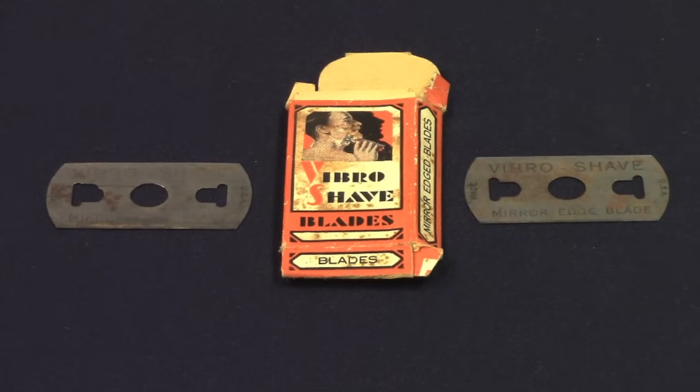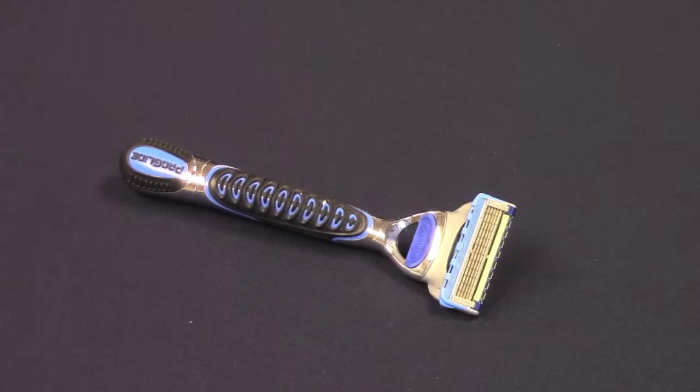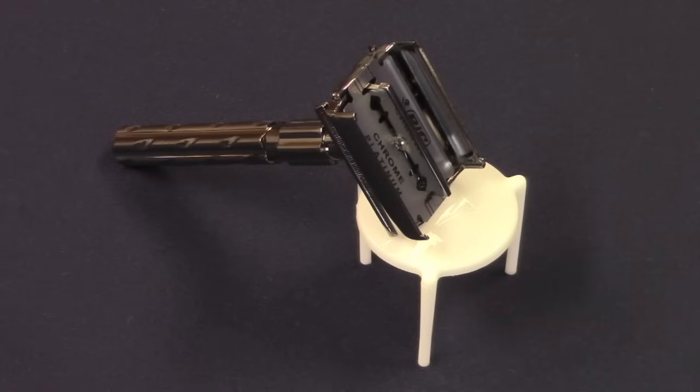Until the 1960s, safety razor blades were made from carbon steel. These blades had a tendency to rust quickly, unless they were dried carefully after each use. In 1965, a British company called Wilkinson Sword began selling blades made of stainless steel, which did not rust easily. This enabled ladies and gents to shave with the blades until they became dull. Now in the 21st century, many people are disgusted with the high cost of multi-blade cartridges. As a result, safety razors loaded with double-edged blades are undergoing a huge resurgence in popularity.